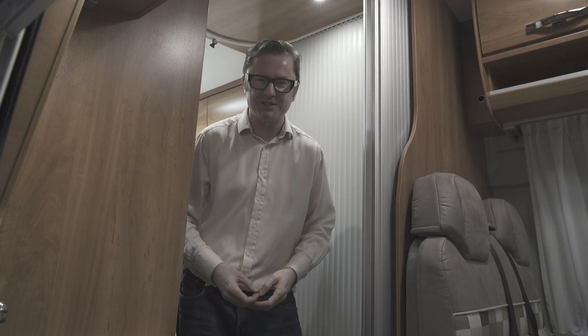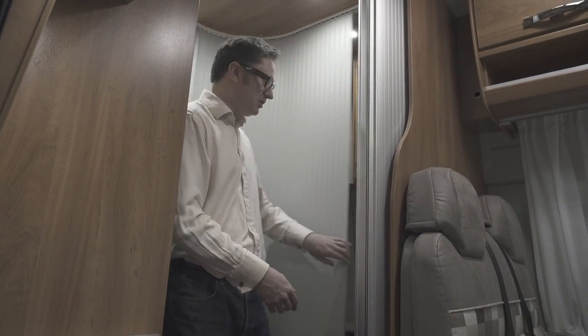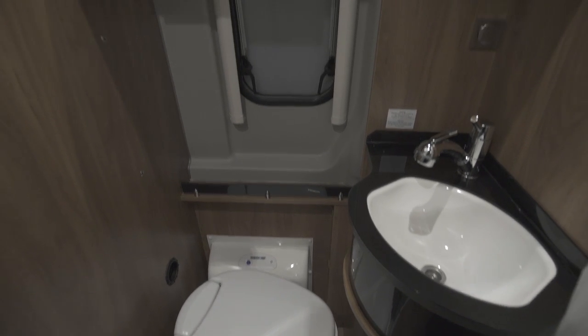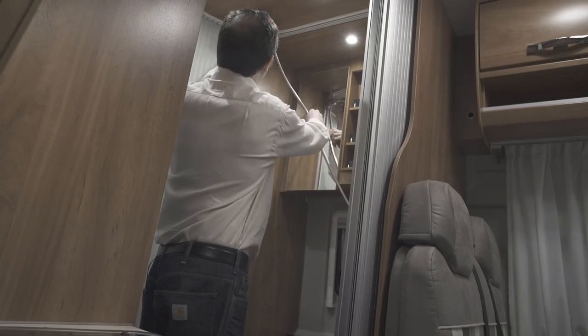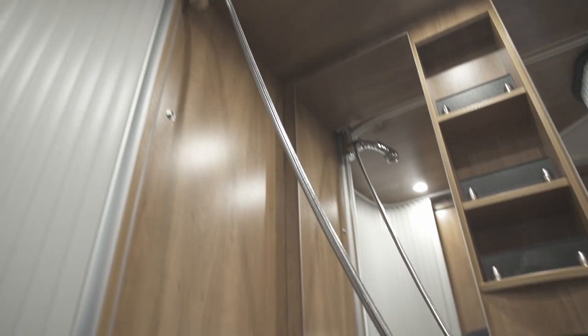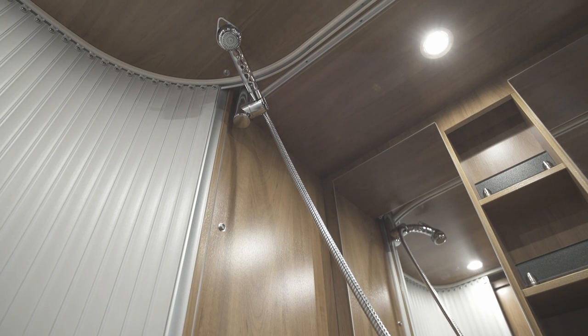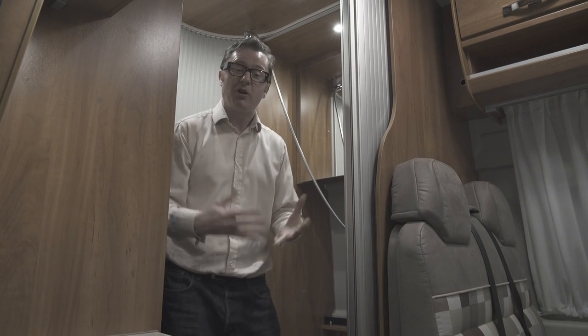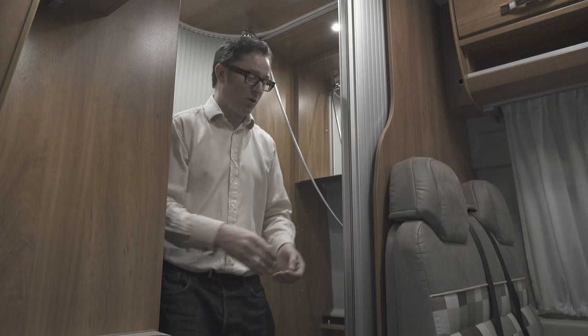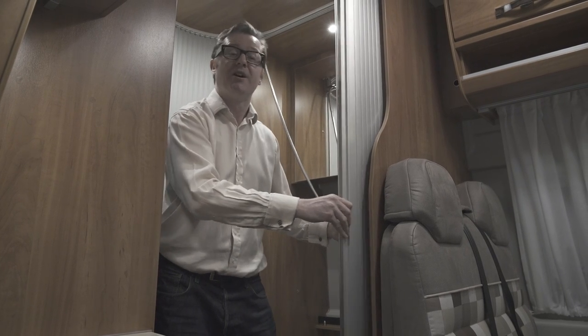Washroom you say? I can't see one of those — where is it? Well it's actually here behind this tambour door. Look at that — a full washroom including a swivel loo and a shower head that comes out from the sink and attaches up there. Perfect. A great innovation that has been copied by many other manufacturers.